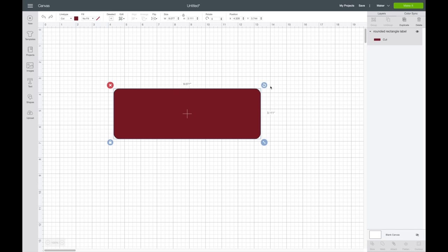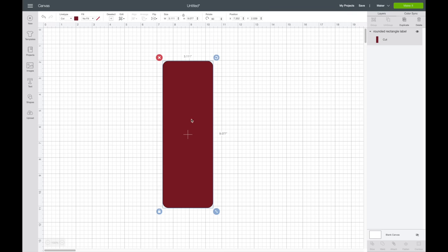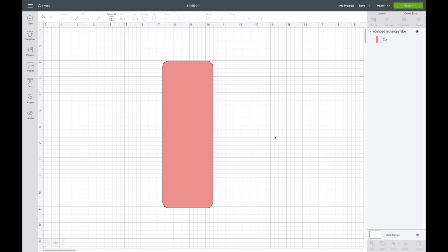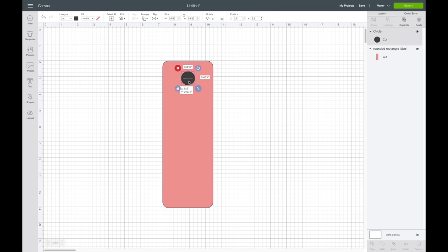I'm going to turn this so it is vertical by hitting shift on my keyboard. My cardstock is light pink so I'll change the color to light pink — you don't have to do this, but it helps me visualize it. Now I want to cut out a circle so it'll cut a spot for me to add a tassel for the bookmark. I'll go over to shapes, grab a circle, and size it to what looks about right.